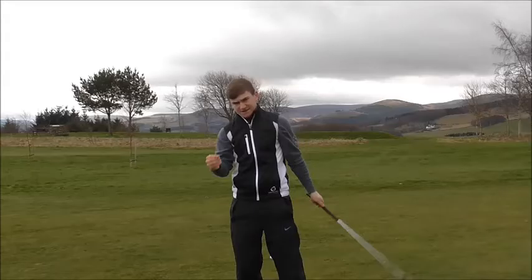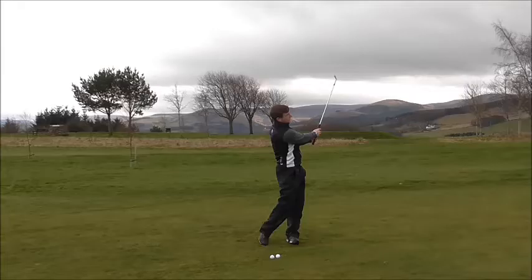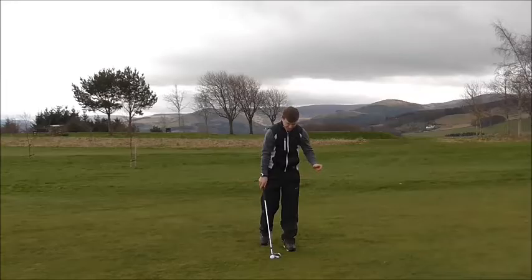You're losing separation. As I take the club back, my left wrist hinges, creating a 90-degree angle between the club shaft and left wrist, and as I come back down that creates the downward angle from this action. So I'm not trying to scoop it — I'm trying to hinge my left wrist.